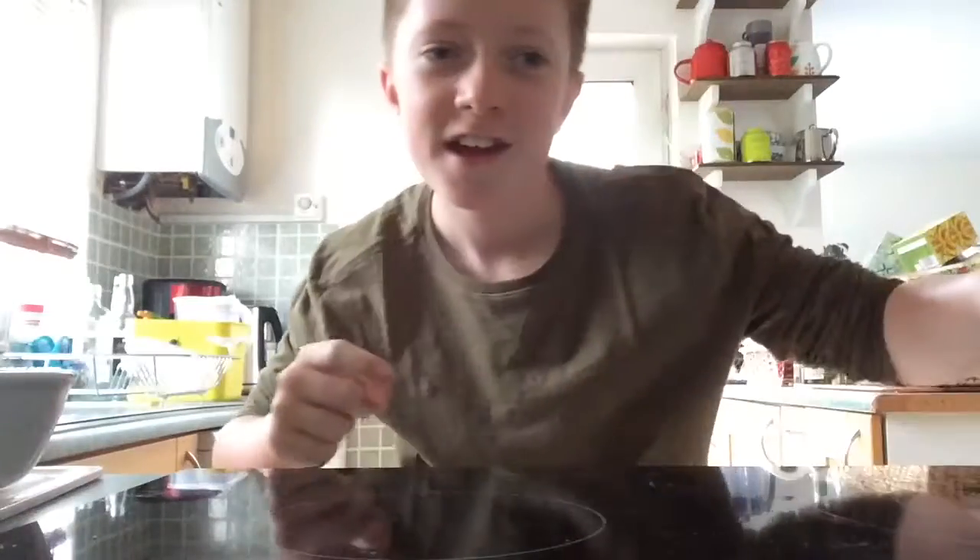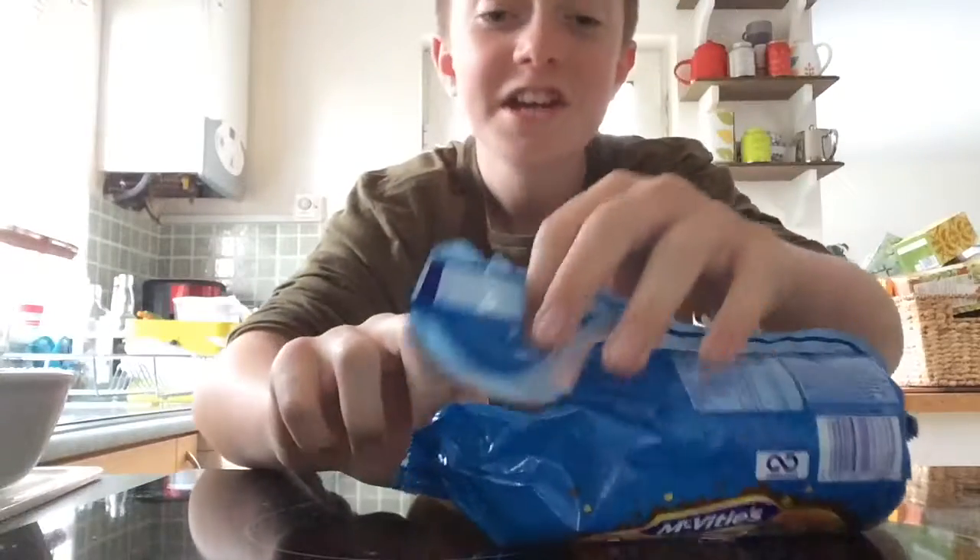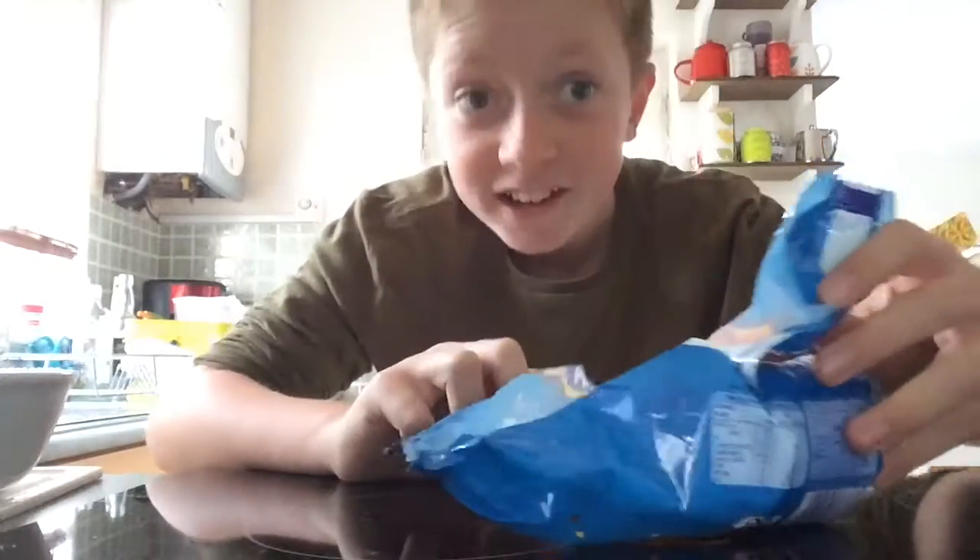First, get your packet of hobnobs. Carefully open your packet of hobnobs.